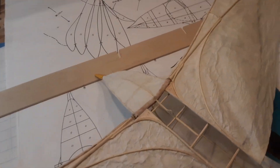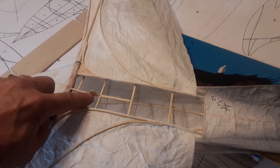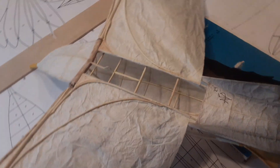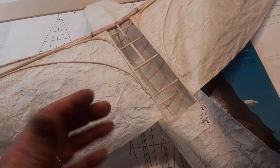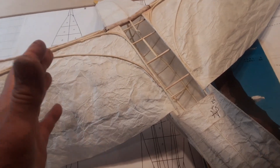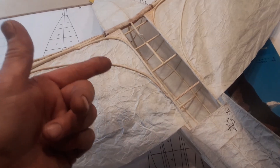I put a little notch here so I can hang it for display. I'm not sure about covering this back part after the wings are installed — the plans and pictures in the book were not clear — so I'm going to do a test flight just like this and see how it goes. Plus you can see all the structure, which I think is kind of neat.